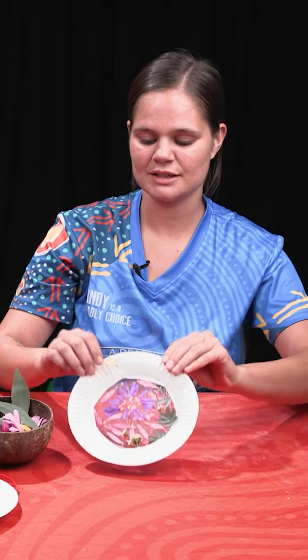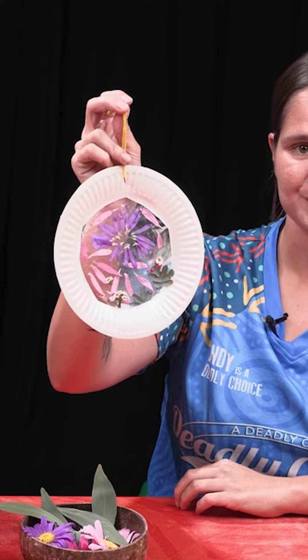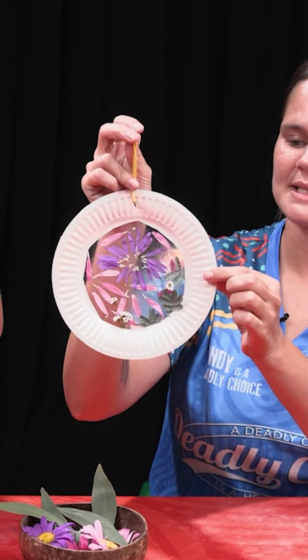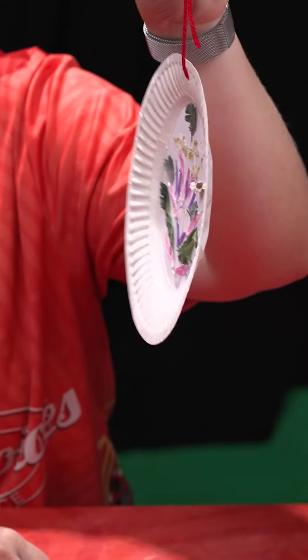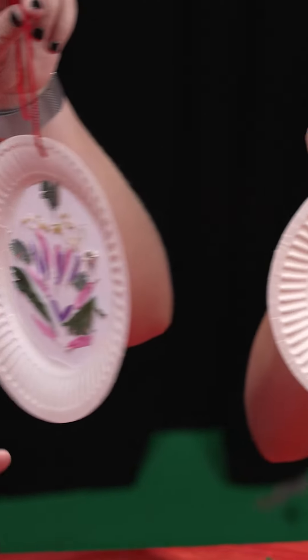So today we have a super easy activity that you can do at home or in your kindy class and it is nature sun catches. Very simple, we just need some paper plates, some contact paper and some natural materials that you can collect from your backyard.